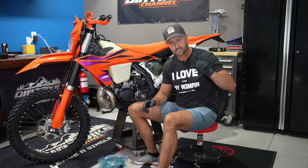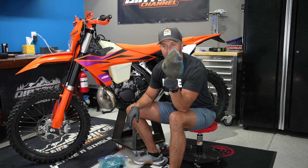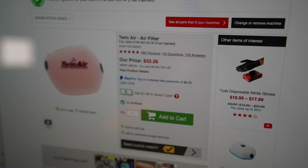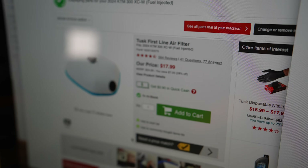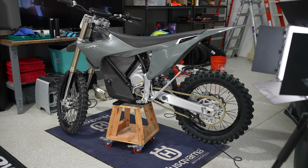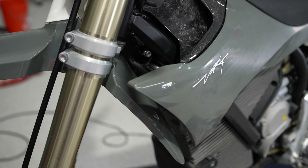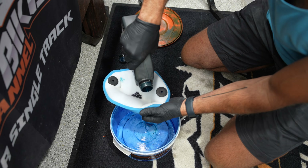I wanted to try the Tusk Firstline Air Filters because these things are essentially half the cost. For this bike it's $17.99, and if you go to buy the replacement Twin Air filter, you are at $33.26 — that's on Rocky Mountain ATV. By the way, I buy almost all my stuff there. Use the link down in the video description — it won't cost you anything, but it'll support Dirt Bike Channel and get you entered to win a Stark Varg in the month of July. So for basically half the cost, let's see what this product is and if it works just as good.